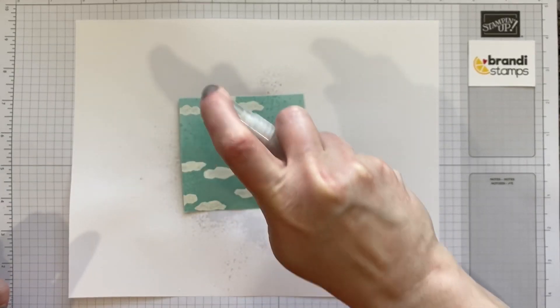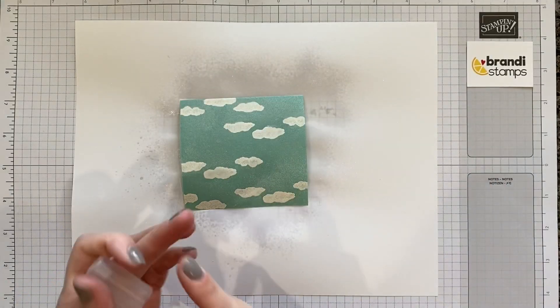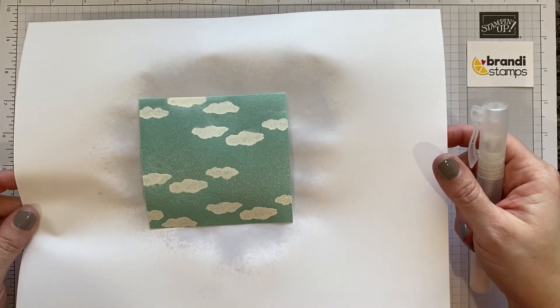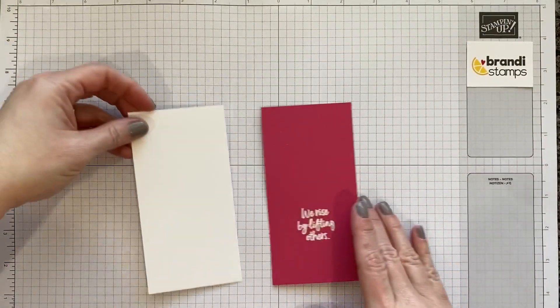I'm going to spritz all over — just douse that really well. That's another reason why we're using rubbing alcohol, so that this will be able to evaporate really quickly and we'll be able to use this in just a minute. Let's go ahead and do some stamping now.